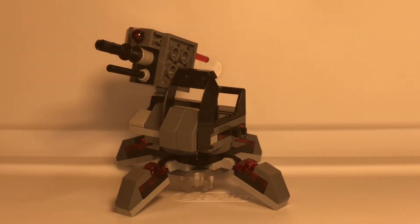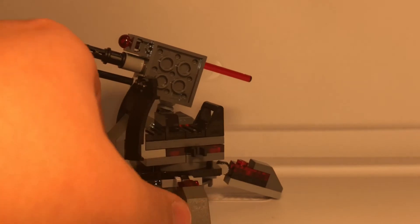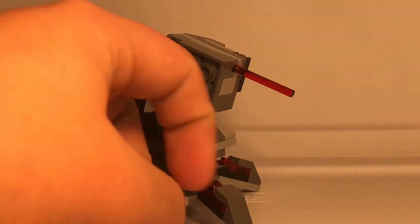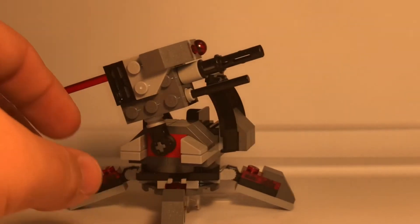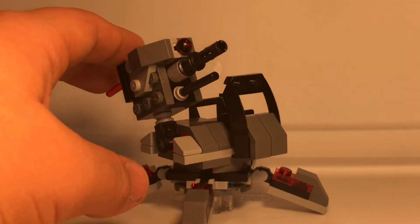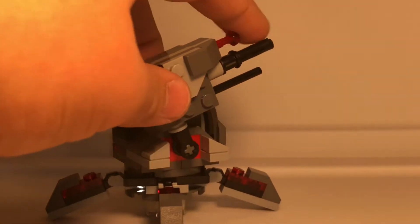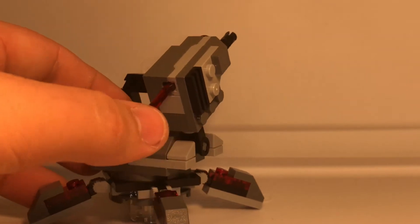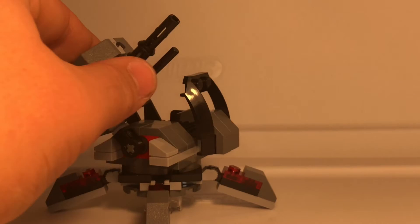Here we have the main build of the set, which is just a turret. It has a gun with four legs and a little clear piece in the middle so that it can stand. It can swivel around, and it has a spring-loaded shooter which you shoot by pushing down. It shoots very forcefully, and you can angle it up and down.